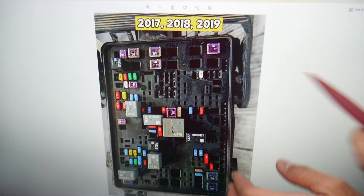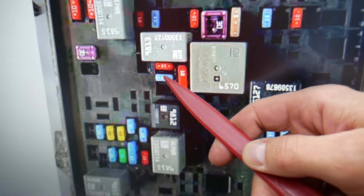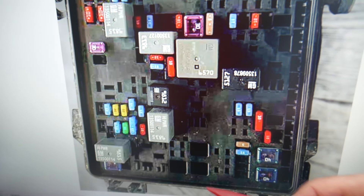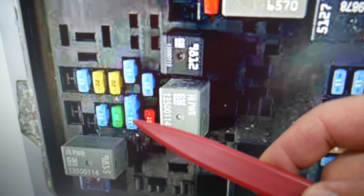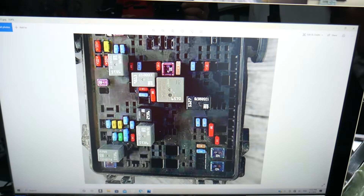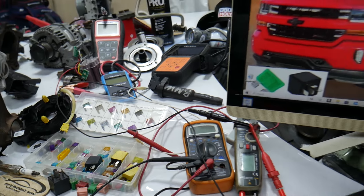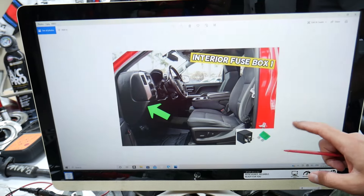If you have a 2017 through 2019 model, you still need to check fuse number 40, but next you need to check fuse number 57 instead of 58. The location will be the same — just the fuse number is different. Those are the fuses for the transmission, also known as the TCU or TCM fuses — transmission control module.